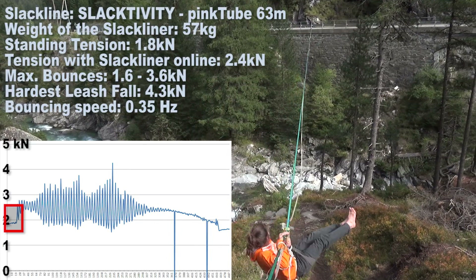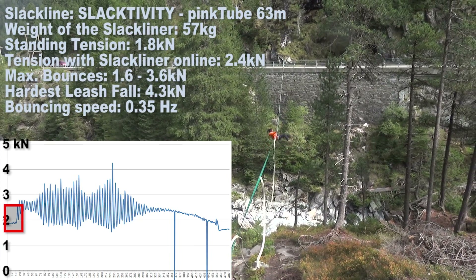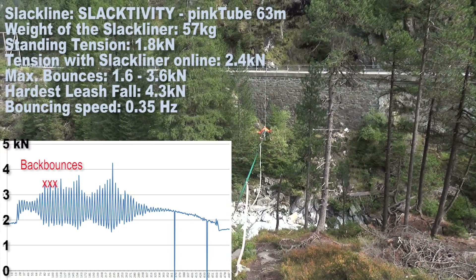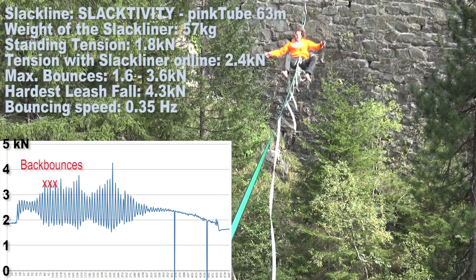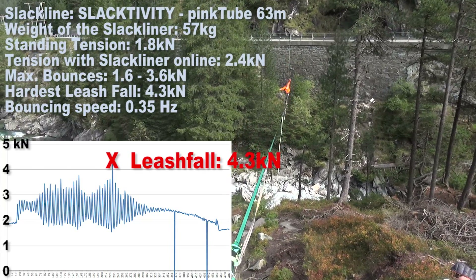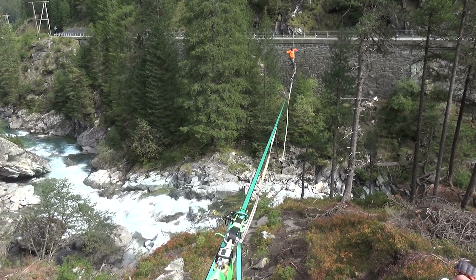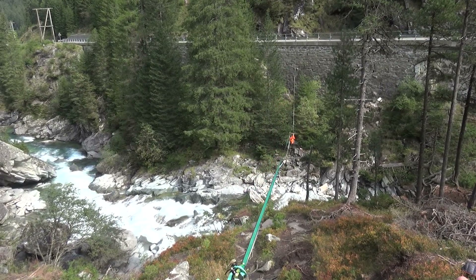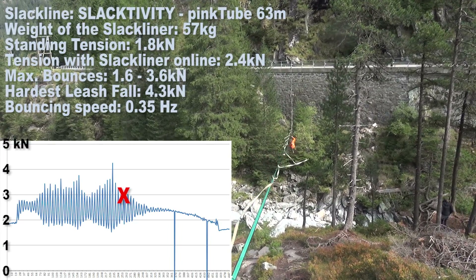A slackliner of 57 kg mounted the line. The force in the line went up to 2.4 kN, which is equal to 240 kg. When bouncing hard, the force started oscillating between 1.6 and 3.6 kN, with one bounce cycle taking about three seconds. The slackliner then tried to leash fall as hard as he could — in the hardest leash fall he managed to bring 4.3 kN or 430 kg of force to the anchor points. Interestingly, a leash fall at the lowest point of the bounce creates less force than hard bounces.